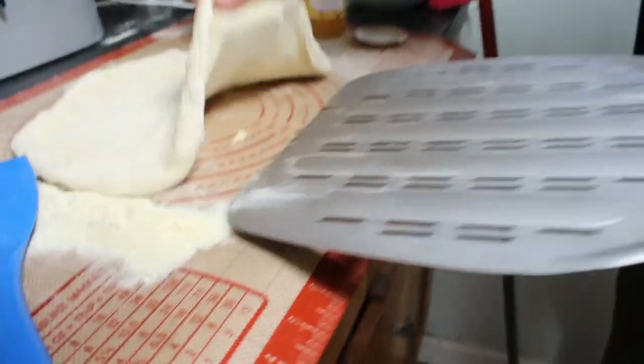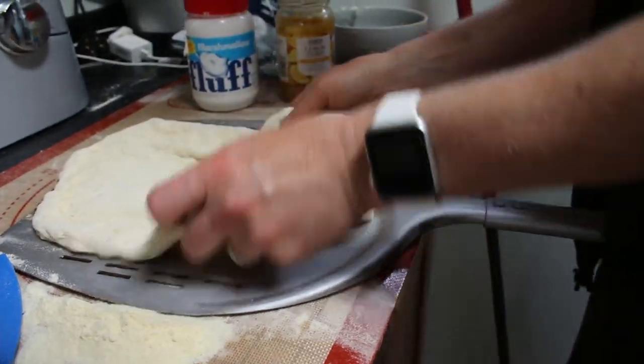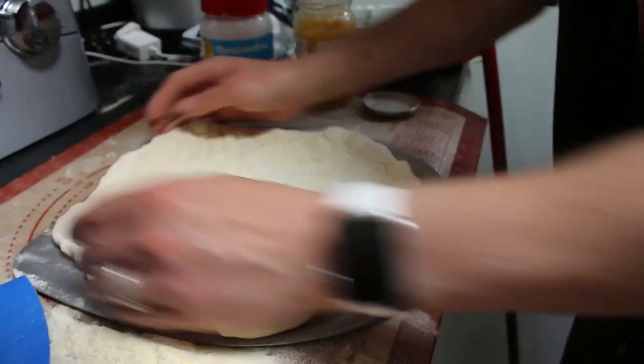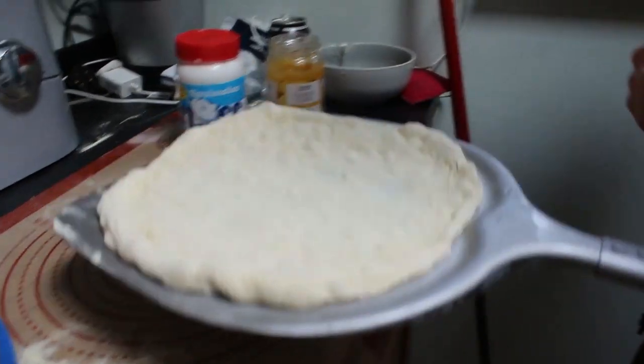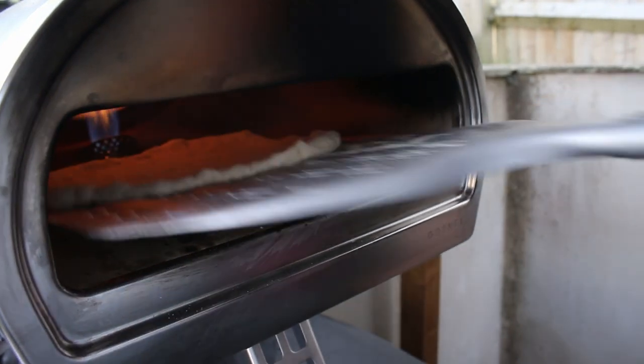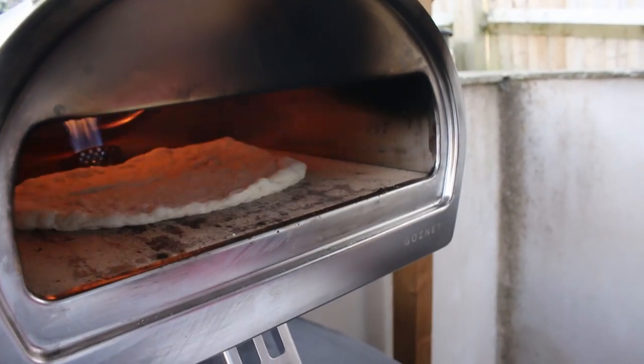The first thing I'm going to do is put the pizza in the oven without any toppings yet, just to half-cook it. We don't want to burn it — we just want to firm it up and get it ready. So let's put the pizza in and let it cook for a little while.